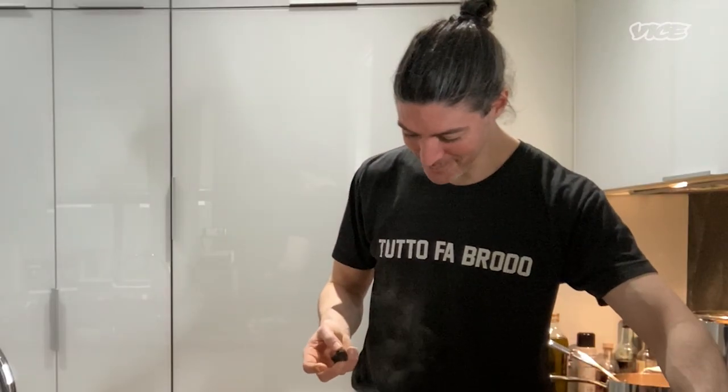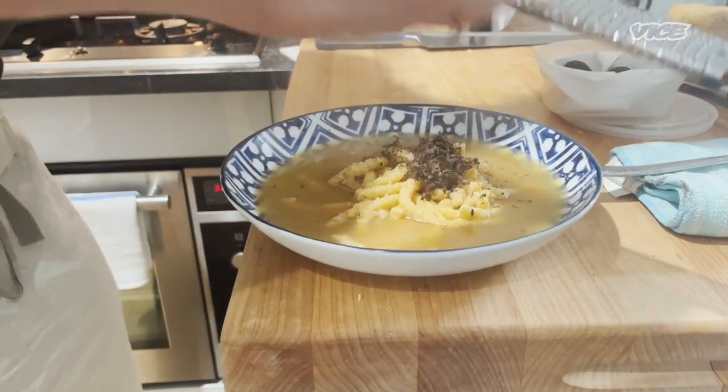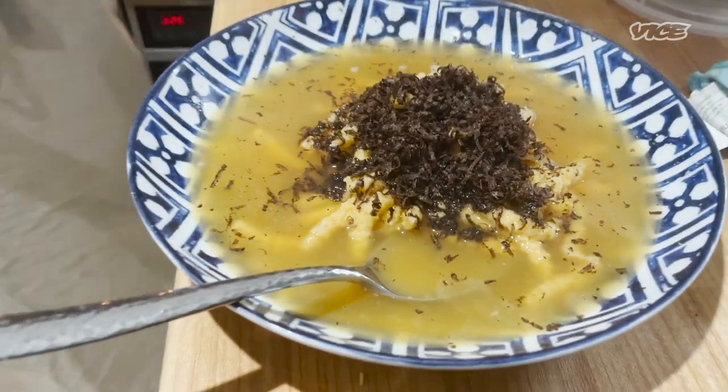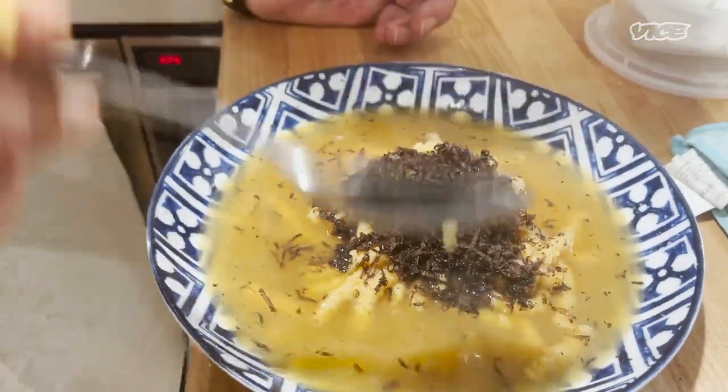Now the black truffle. You can, if you want, finish with extra virgin olive oil, but we're gonna shave Tartufo Nero with a microplane on top. Man — just look at this brodo. Made from the rotisserie chicken and everything left over that I had in the fridge. We should get Luca in here to taste it — he's the ultimate judge.